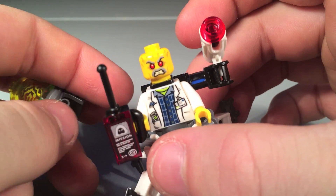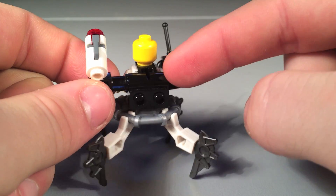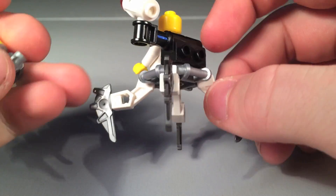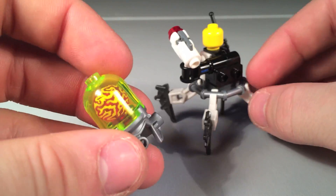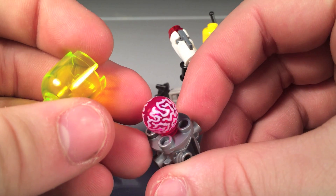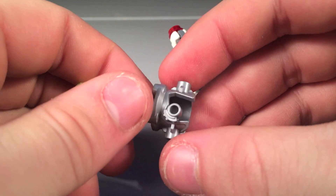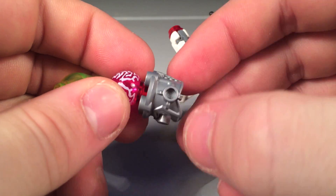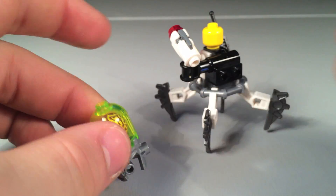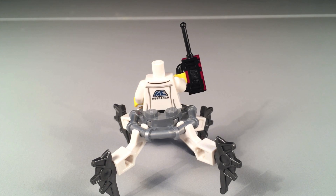His face has a really angry expression with red eyes. On the back, there's a piece that basically just holds the gun — not much going on there. The helmet looks really cool; it's actually a pink color, though it kind of looks orange when you're looking through it. I really like this hat piece — you can put studs on the sides. His back printing shows he was obviously an agent before and kind of like a doctor, and you can see he's turned evil.